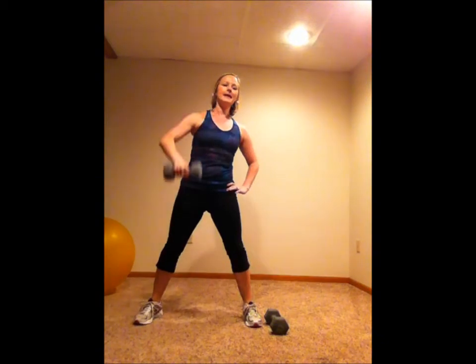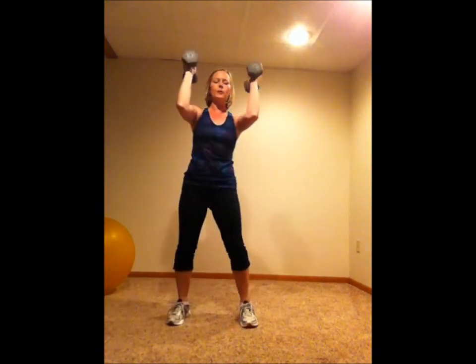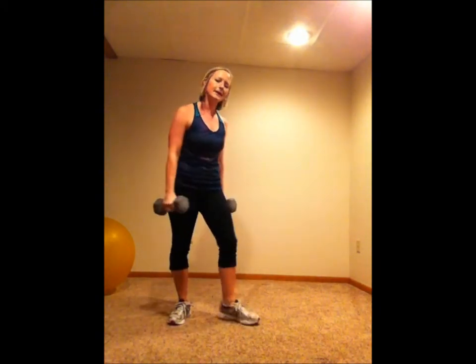Next up is thrusters. Go ahead, grab your other dumbbell, bring the weights up, sink down nice and low into that squat and press up. Third exercise is...